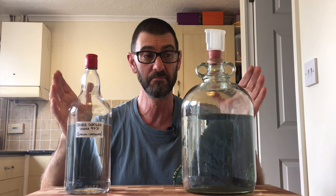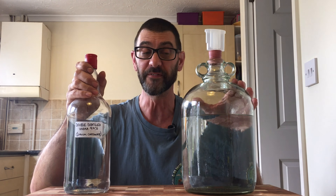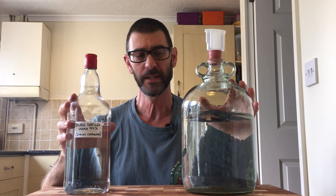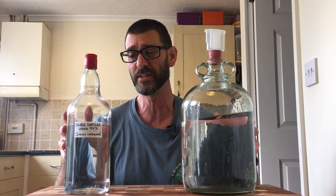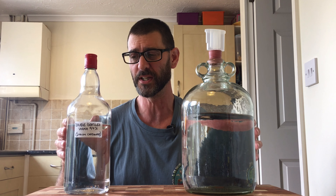So here I am with my two sodium carbonate distilled spirit runs — my first attempt and my second attempt, albeit not much of my first attempt left now. But they're both very comparable. They worked very well. They're super smooth, silky, dare I say sexy.